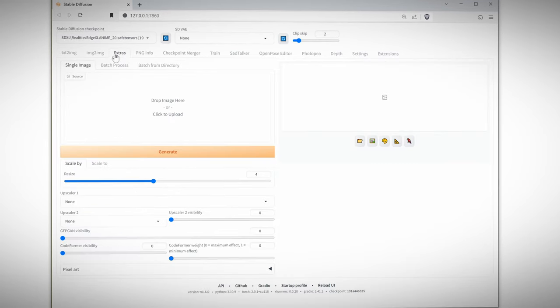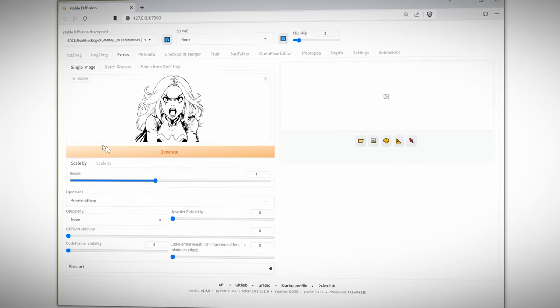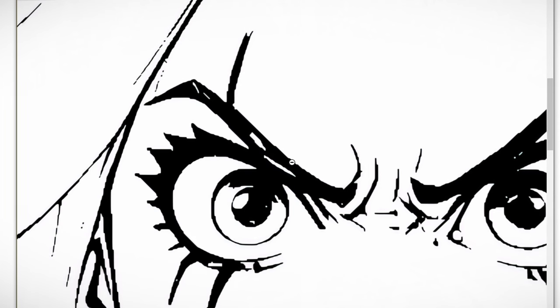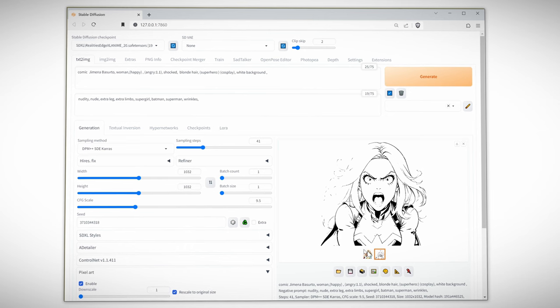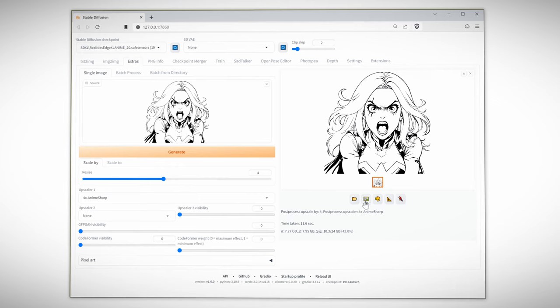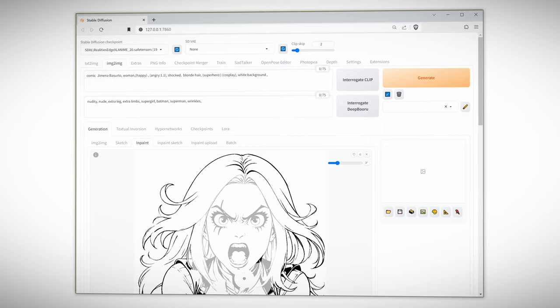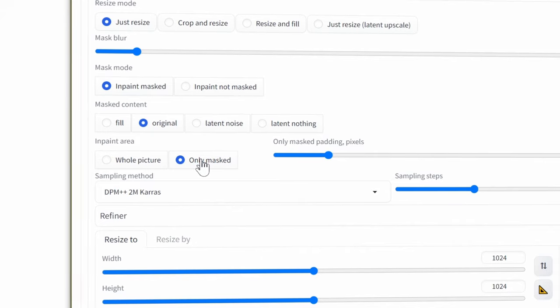Now we can jump back into Stable Diffusion and go to Extras. Load up our line art. I'll be using the Anime Sharp Upscaler, set it to 4, and Generate. When you zoom in, you'll notice that now it's gone a bit janky. So we're going to throw this into in-painting to fix the line art. First, send all our data to in-painting so we have the prompt, seed number, everything. Go back to Extras and send that over to in-painting. Select the face using the mask — this doesn't have to be perfect. It's very important to change this to 1024 by 1024. If you leave it at 4K, Stable Diffusion will almost certainly run out of memory. Set it to Only Mask.